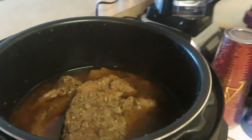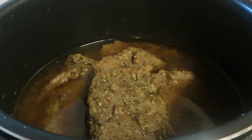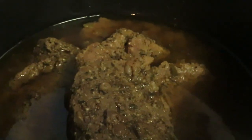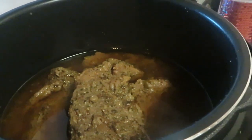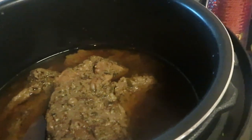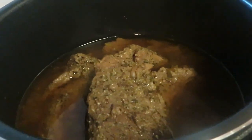It's been 40 minutes. I released the pressure in my Instant Pot, took the top off, and you guys can see those two pot roasts — they look so good! Look at all those seasons, herbs, and spices. I oiled the roast all over first, then used garlic, salt, pepper, and complete seasoning, and marinated overnight.